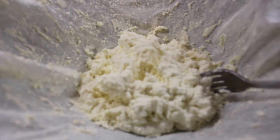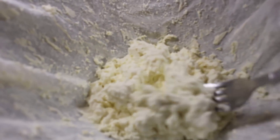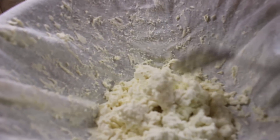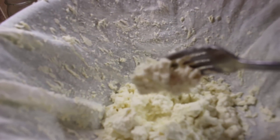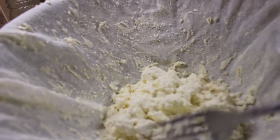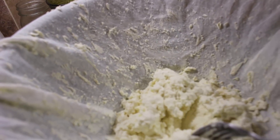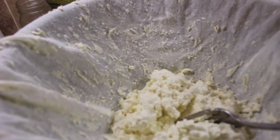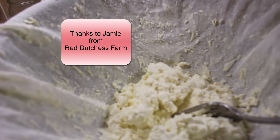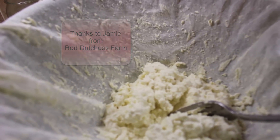Here is the ricotta cheese leftover from where we made the mozzarella. You can dry it out even more if you like, but if you're going to use it for lasagna they want it kind of spreadable, so it's ready to go. Just put it in a container, put it in the refrigerator, or freeze it for later. It saves you from having to go to the store and buy ricotta. In the end we only had leftover of one gallon of stuff for the chickens — the whole two gallons of milk has been used.